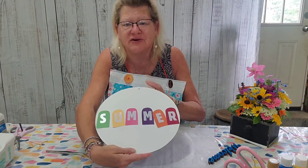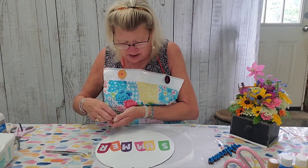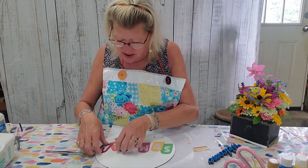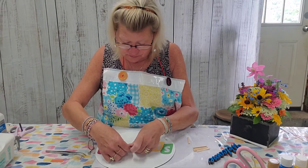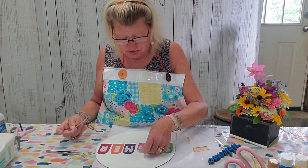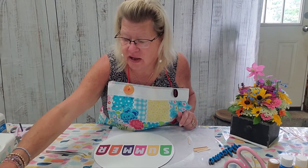The letters aren't glued on yet. I'm going to put the popsicles on little risers. First, let me place the popsicle sticks where they're going to go — I need to get the perfect spacing. Then I'll hot glue the sticks down so I know where everything belongs.